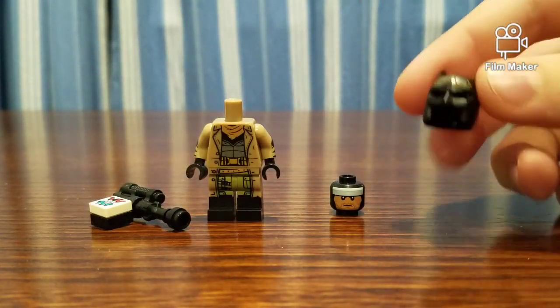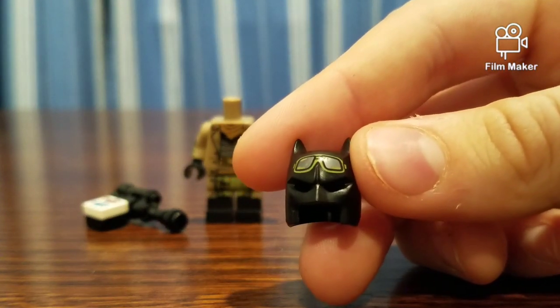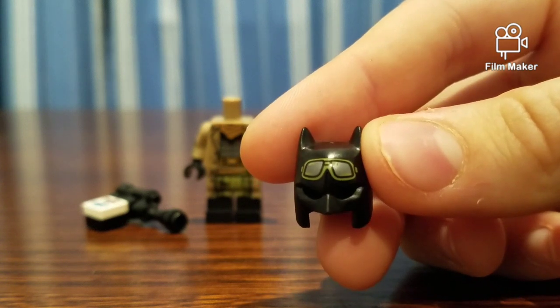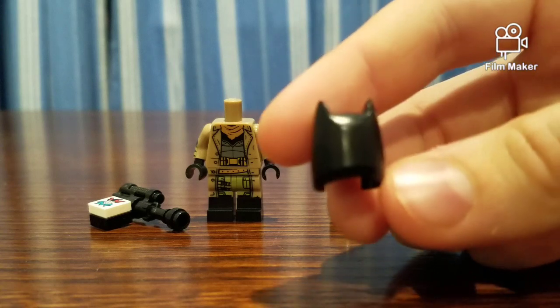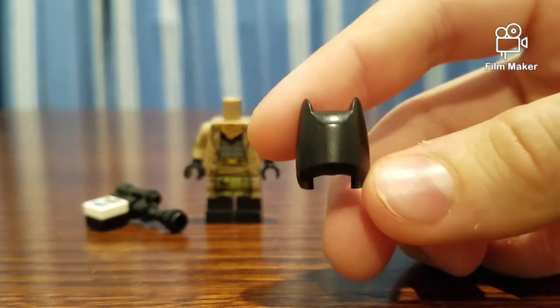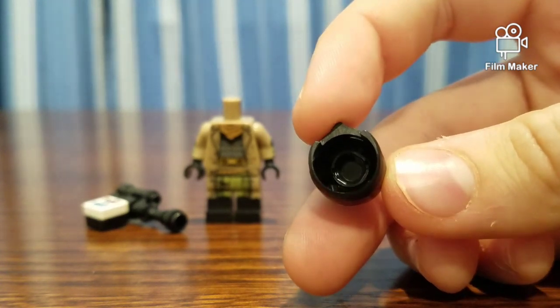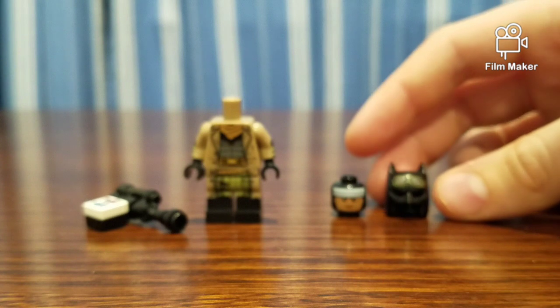Let's take a look at the cowl. This is, I believe, called a Type 3 cowl — could be wrong. It's got printing of goggles on there. No other printing on the back. Nothing special, so I guess that's that.